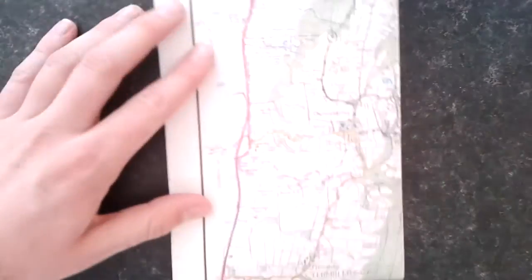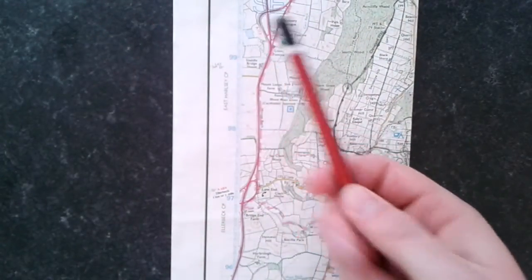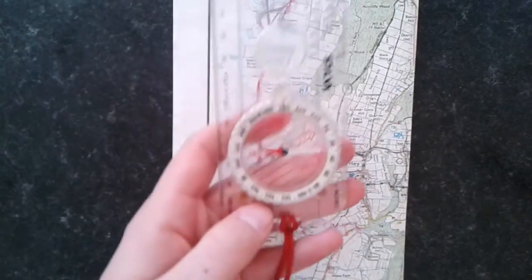This is a video to show how to take a grid bearing. To take a grid bearing, first you'll need a map of where you are — in this case we're using North Yorkshire. You'll also need a pencil and compass.